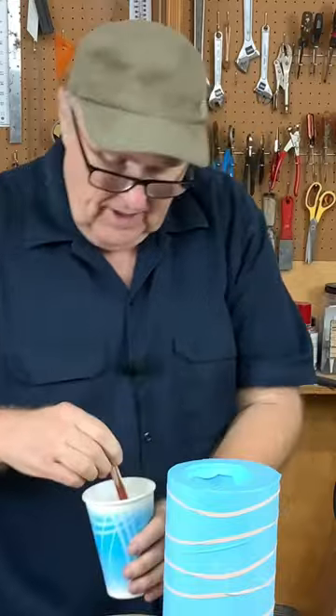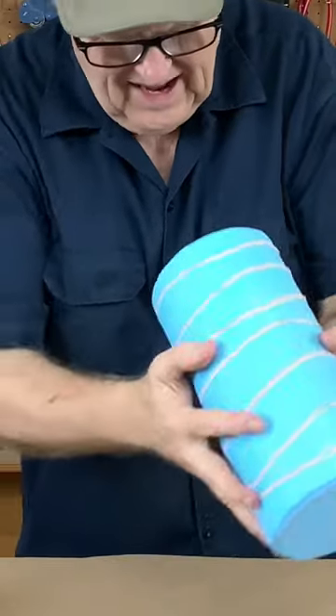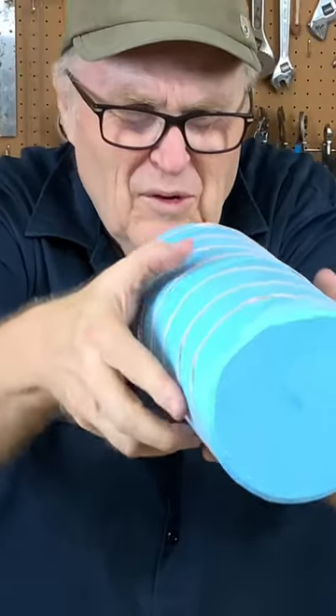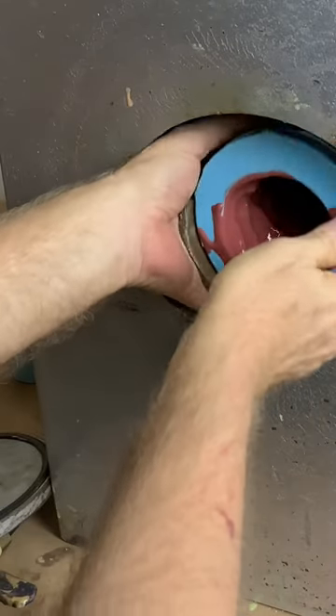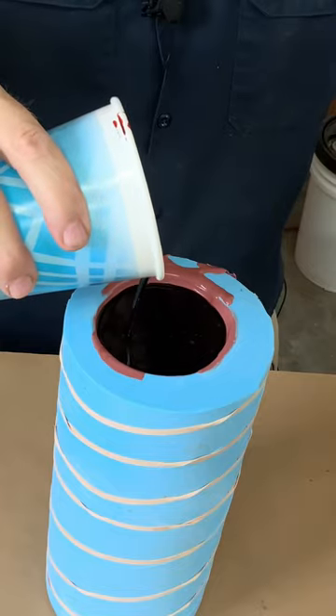I'm thinking we're gonna do a hand slush cast — we'll simply rotate it by hand. I can watch the resin as it flows around inside. After slushing it, I laid it in the pot and let it cure under pressure. I filled it to the top with resin, let it cure, and the casting came out great.